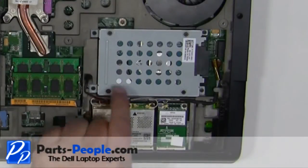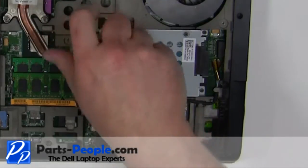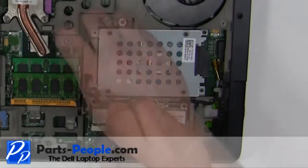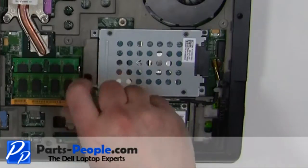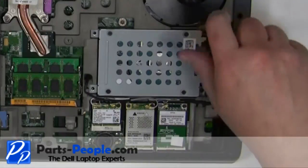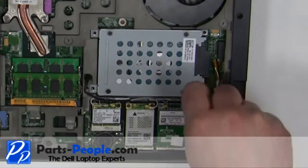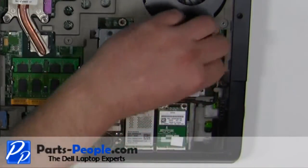Remove the four 2.5mm x 8mm screws. Lift the hard drive out of the laptop.